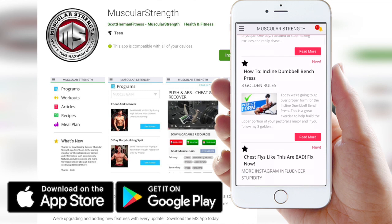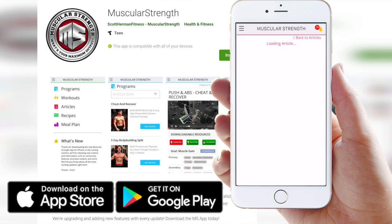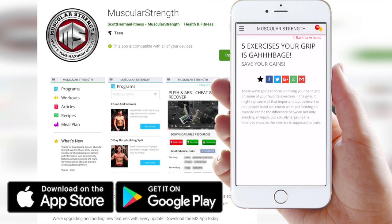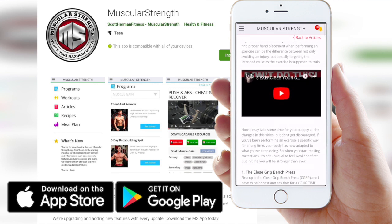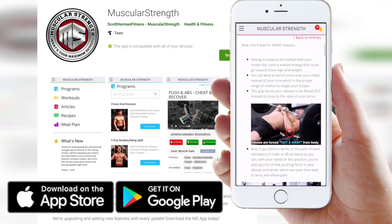But first, for those of you who enjoy my content and want to digest it in article form with cool photos and videos all combined in one, download my app Muscular Strength — it's free to download. Go to the article section and chances are you'll see the article version of this video there, so make sure you check that out.